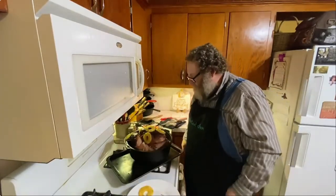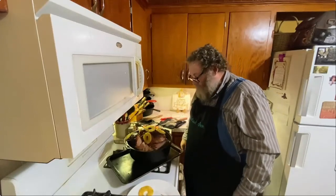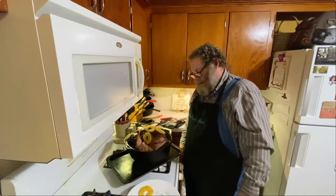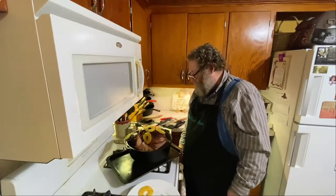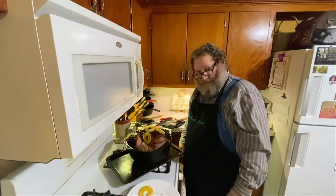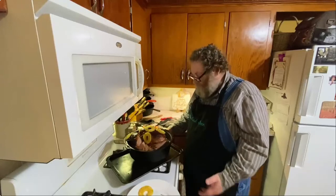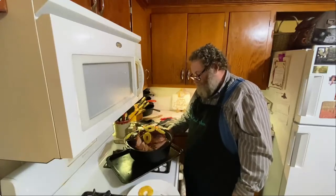So there we go folks. We've got a brown sugar glazed ham cooked in a Dutch oven in the oven. And that's what we're going to have for Christmas. Me and Teresa have been quarantined, so we're here by ourselves. We're going to have some ham — what else can you do?